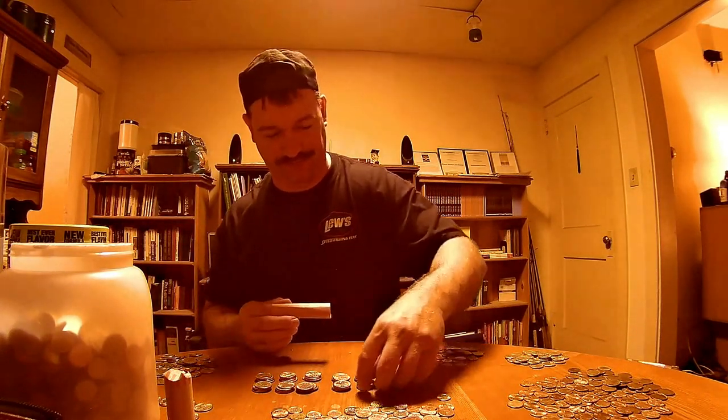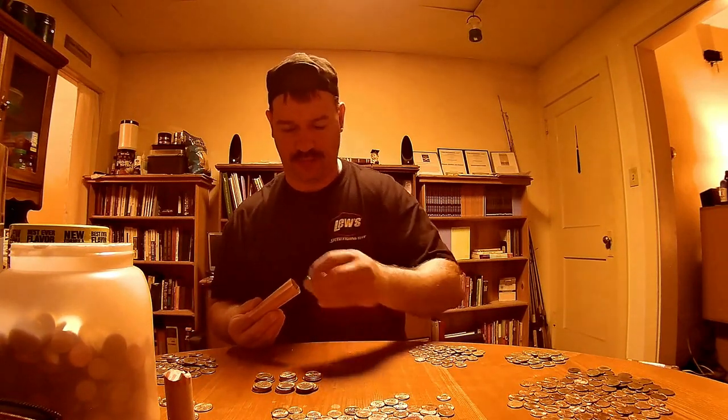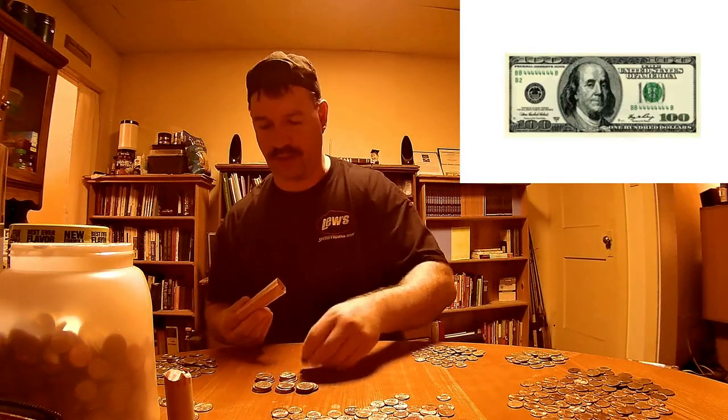Alright, I'm up to $20. I still got a lot of coins to go through, man. I don't know — I might be up pretty late tonight. I have a funny feeling I'm going to be at this for several hours the way this is looking. I'm going to think I might have $100 in there. We'll see. It's going to be close.